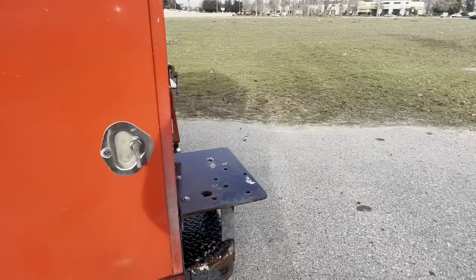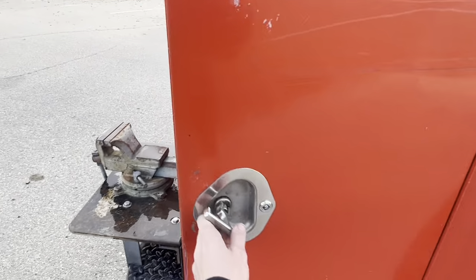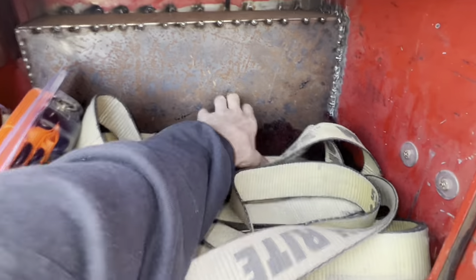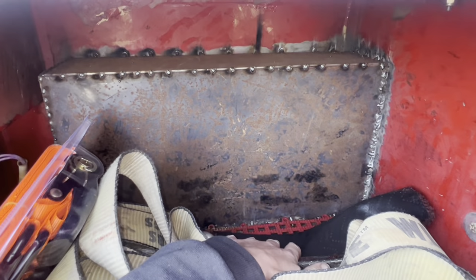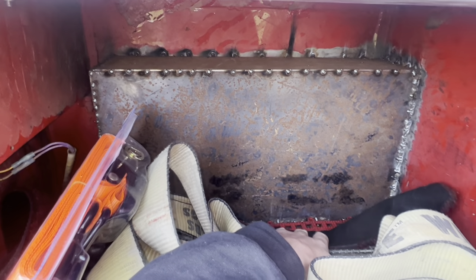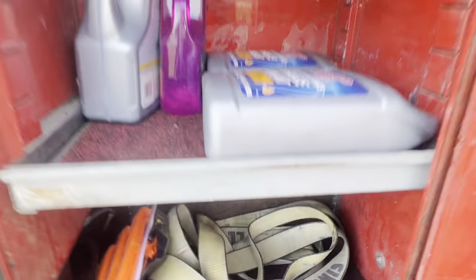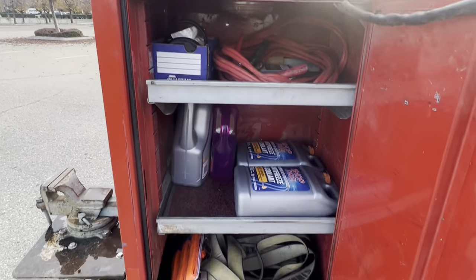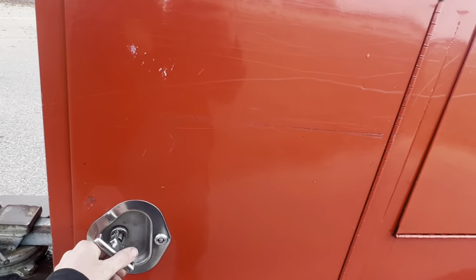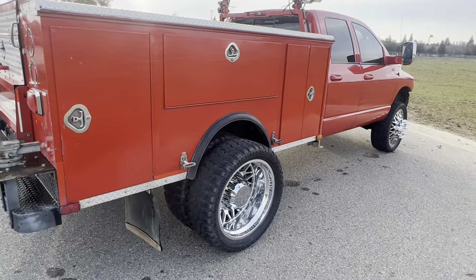I had to notch out the back of the box to clear the leaf springs, and then I boxed it back in. I wasn't really too concerned with finishing all of that because the only things I keep back there are straps, fluids, jumper cables, and miscellaneous stuff — not tools that are going to be getting rusted. I just wanted to hurry up and get this thing done so I can get on the road and start making some money.